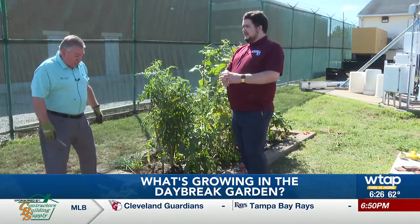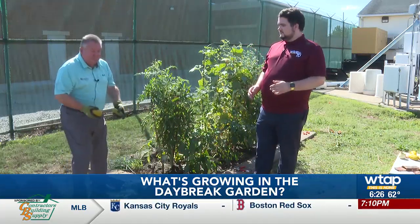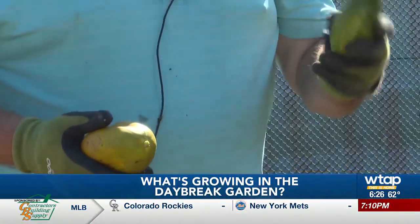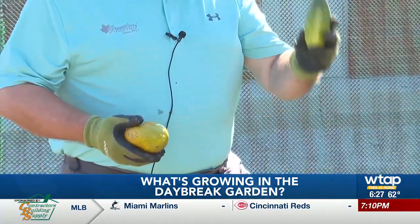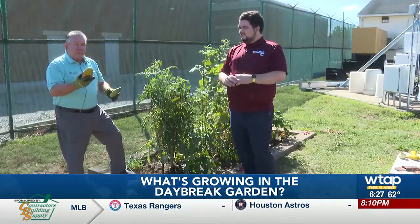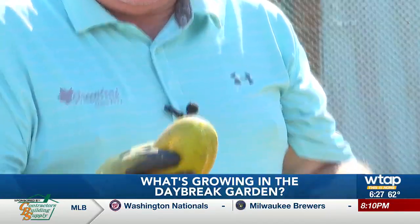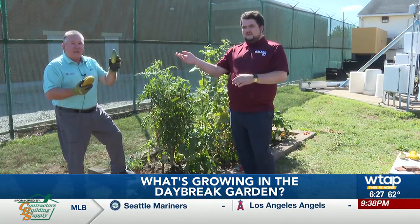One thing we want to talk about is the cucumbers. The cucumbers mature very quickly — we're talking daily. We planted a bush style or pickling type. You can still slice these; they're great for pickling. This is a mature cucumber that was ready to harvest. This one was left on probably no more than two or three days extra, and you can see how much larger it is — but it's yellow, meaning it's overripe. It's probably going to be a little more bitter and not taste anywhere near as good.